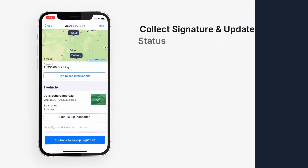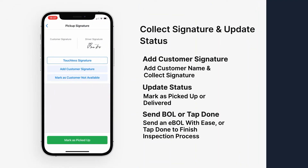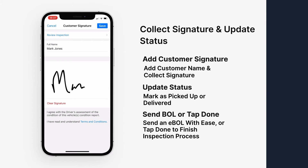Now tap continue to pickup signature, then add customer signature. Hand the device off to your pickup contact. They'll enter their full name and draw their signature in the box below. Once they're done, tap save. Now you're ready to mark the load as picked up.